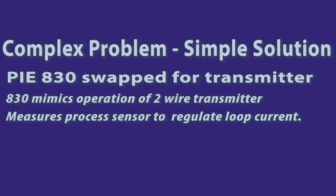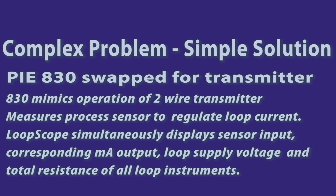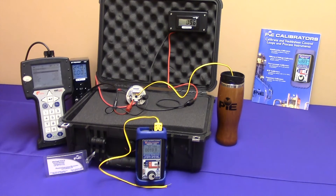The 830 connects up to the process sensor and the loop just like the transmitter. The 830 operates as a diagnostic isolated two-wire transmitter. LoopScope technology allows you to see at one glance on one screen all the electrical parameters of the running loop, including the value the sensor is measuring, the corresponding milliamp output, the power supply voltage minus the voltage drops in the loop, and the calculated load resistance of all the instruments in the loop. We'll be showing you how to temporarily replace a transmitter with a model 830 when you suspect the transmitter is faulty or to diagnose the parameters of the loop — showing you the 4 to 20 milliamp loop with the transmitter, then replacing the transmitter with the model 830, and turning on the LoopScope function to see all the operating parameters of a live 4 to 20 milliamp loop.